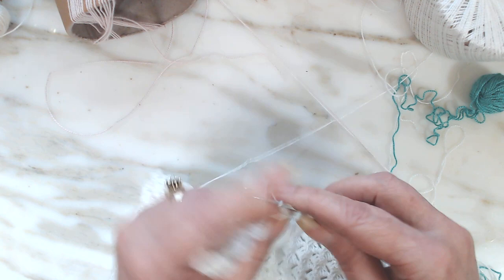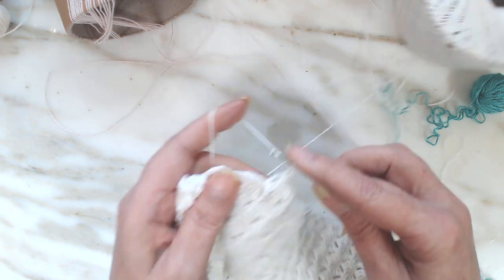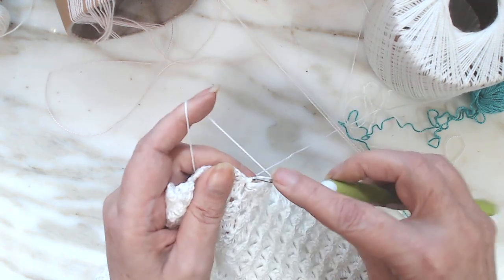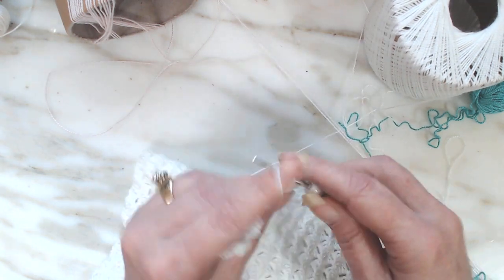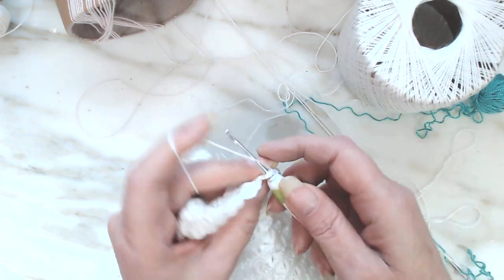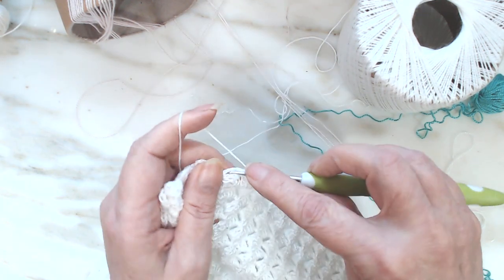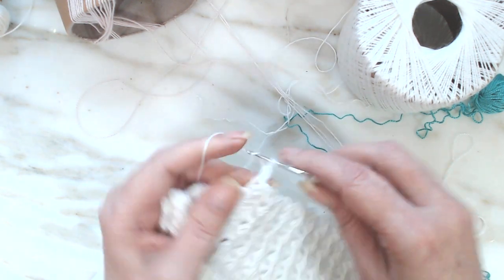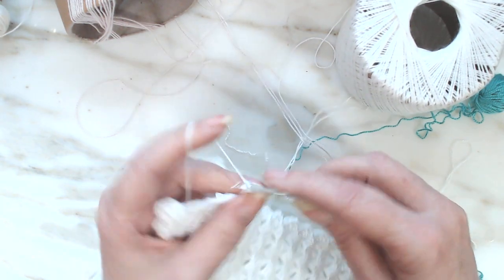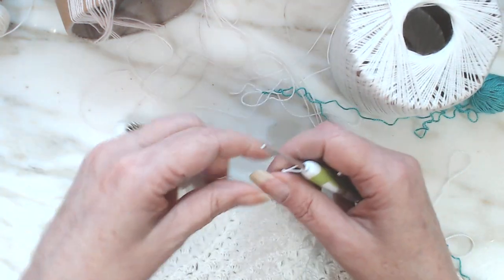Hello everyone. I thought I'd let you see how I'm doing on my corner-to-corner cross stitch pattern that I've chosen to do. I'm not giving away the pattern, I'm just showing you how I'm doing this. I find C2C very easy to do — turning things from a cross stitch into a C2C.